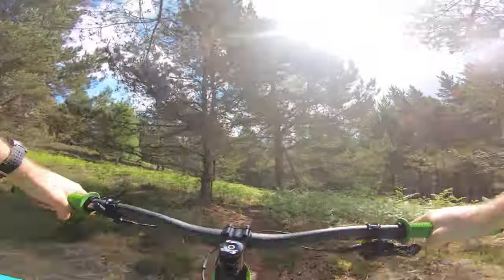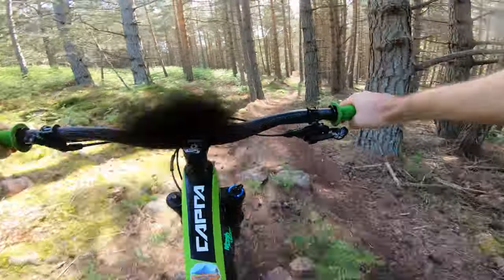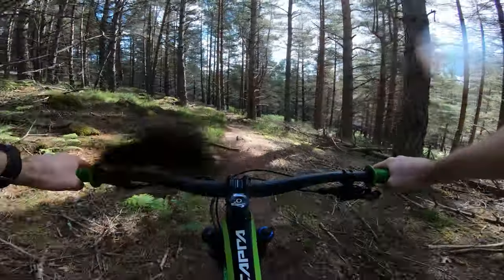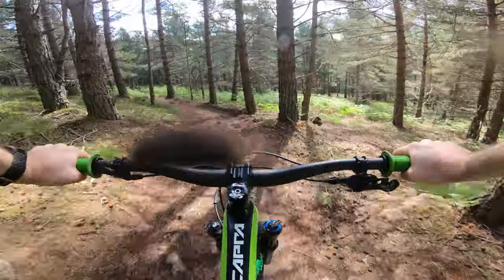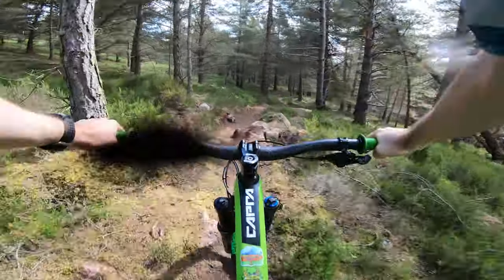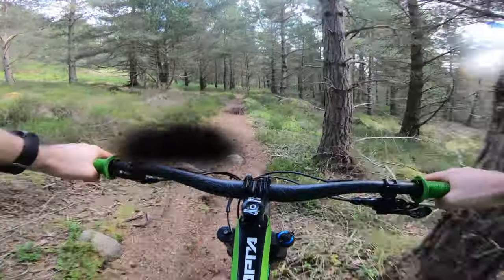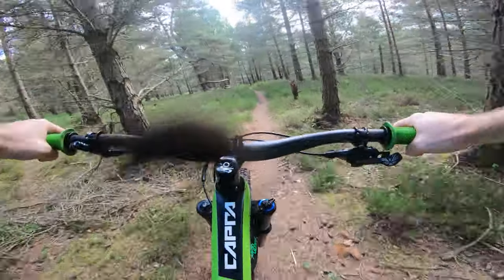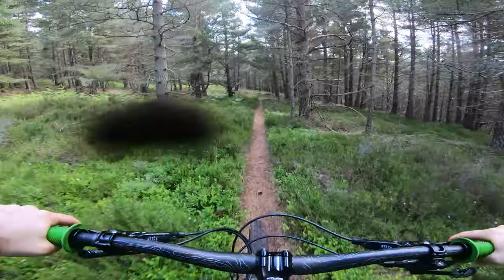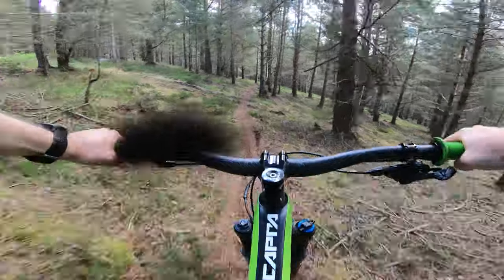Now we're into the descent again. Nice little new berm there. Of course, we're putting in a bit of trail maintenance for us. Now we jump over that rock. So grippy today. Harder part of the trail coming up.